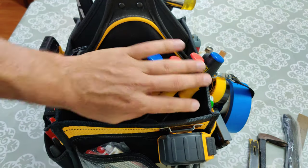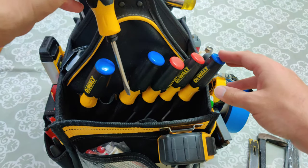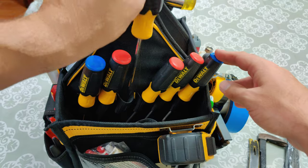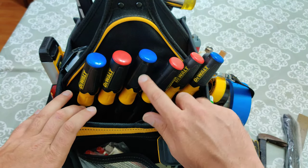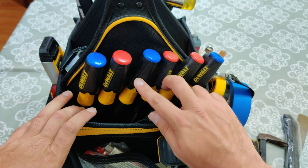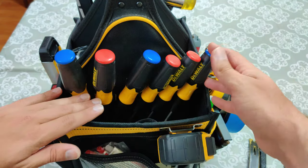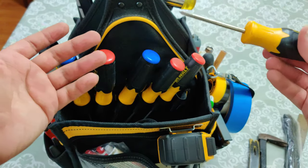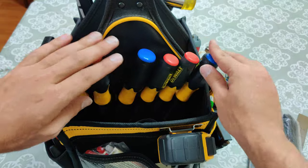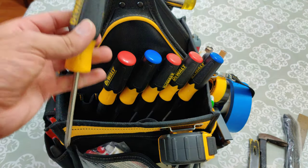Apart from that, I have all my screwdrivers of different lengths. I'm thinking about actually replacing the use of all of these with one that has multiple tips stored inside the handle, but I'm still thinking about that. So instead of carrying all of this, I could just carry one with multiple bits inside that I can replace when I need. But for now I'm still using these simple ones that are not multi-bit.